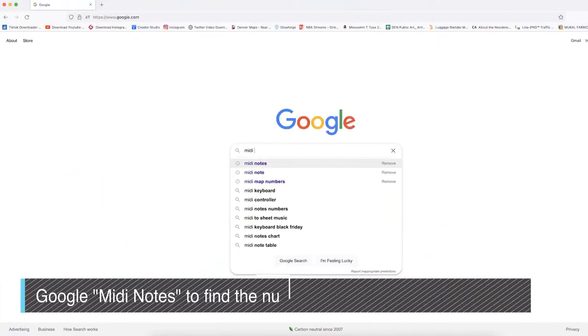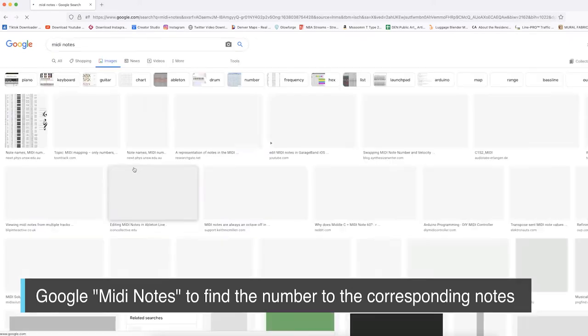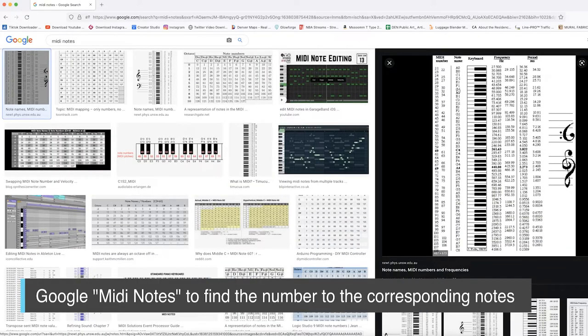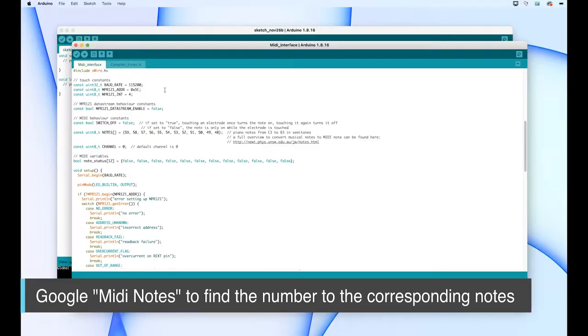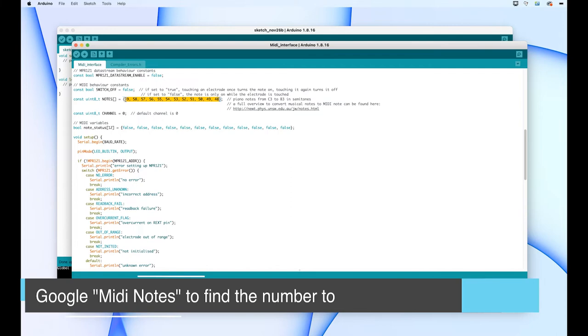One last tip: you can Google 'MIDI notes' and check out the MIDI note map image. In the code I was highlighting, you can change the MIDI note numbers, and each number corresponds to a specific musical note. This is really helpful when you get more advanced and want to change up the pitches to specific notes.